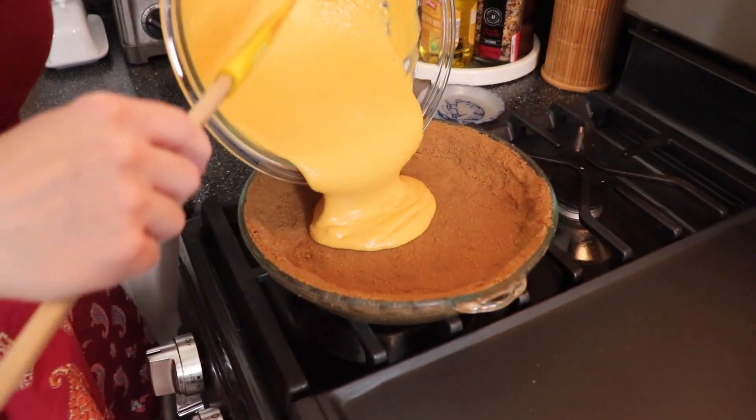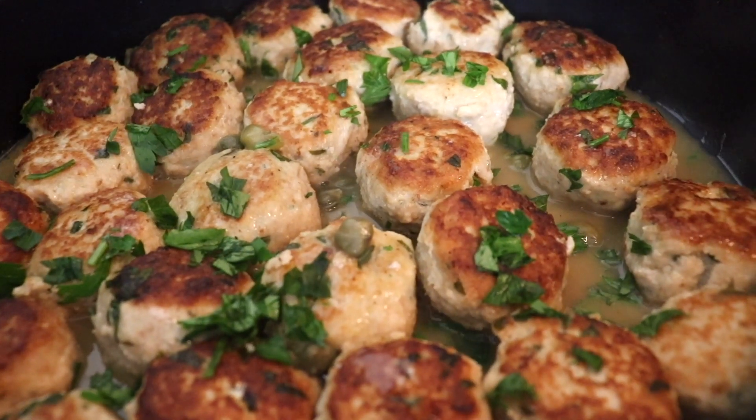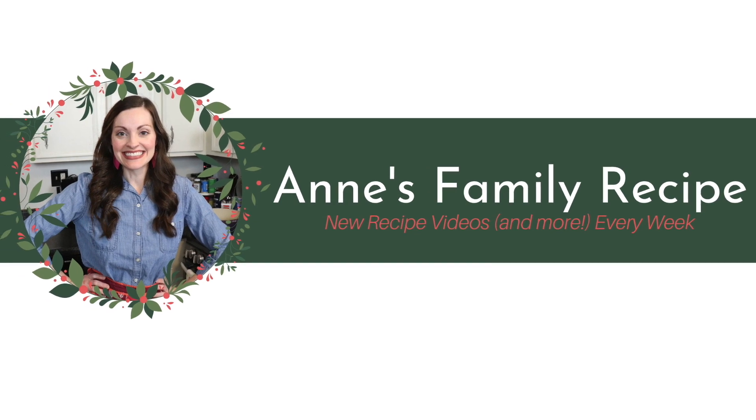Hi and welcome to Anne's Family Recipe. Today I'm making Mississippi Pot Roast Meatballs. This video is sponsored by the Pennsylvania Beef Council. I am so thrilled to be working with them today. As a wife and a mom of four kids, I am cooking with beef on a weekly basis and it is just the perfect protein to use for a nutritious and tasty meal for my family.